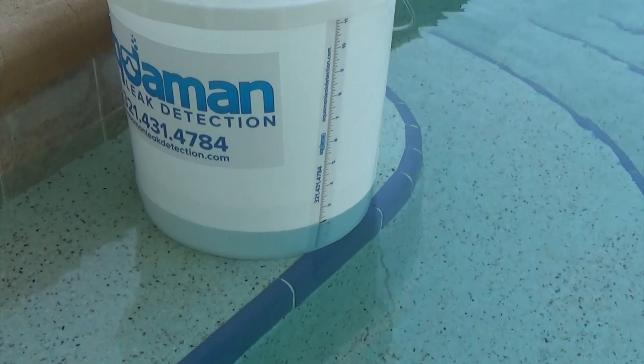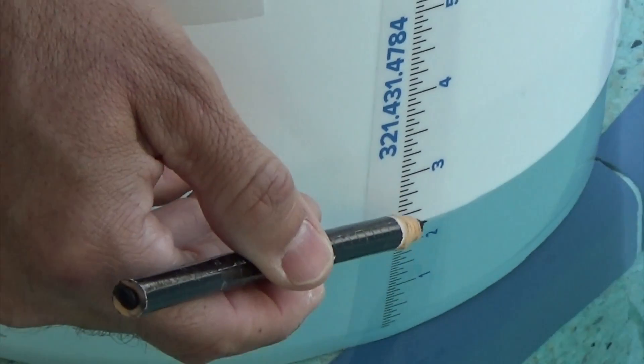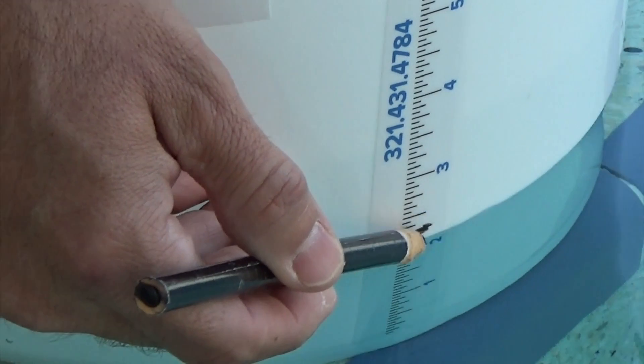Now mark the outside of the bucket where the pool water meets the outside of the bucket, and make your mark legible again with a grease pencil or something else that will mark.